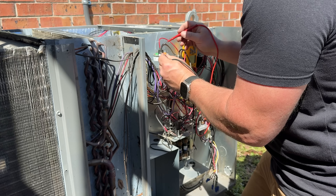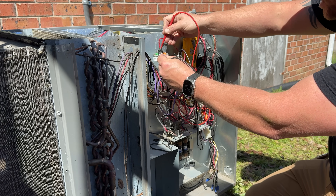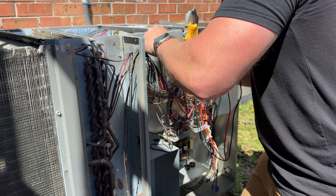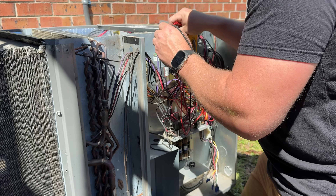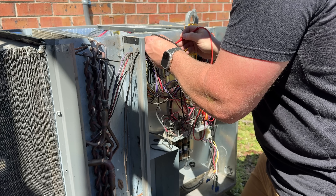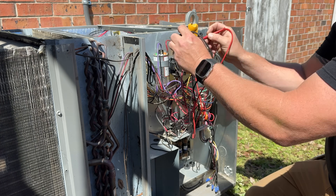Should be 40 microfarads on the compressor side — that looks good. And then should be five on the fan — that's good as well.